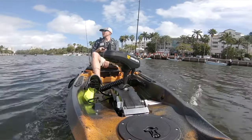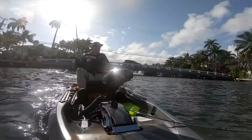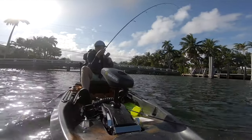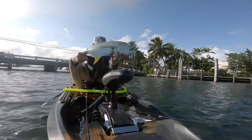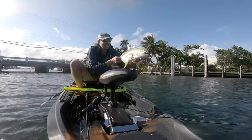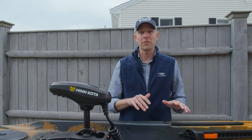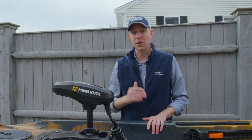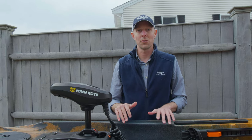In Florida I got to try the 12-foot version — a lot of fun maneuvering around the canals. Once I had a fish on, I set SpotLock and didn't have to worry about the kayak drifting into shore or boat traffic — I could just stay still and fight the fish. The 12-footer is great for freshwater, nearshore, and inshore. The 13-foot-6 is the boat for the Northeast, for chasing stripers into bigger water.